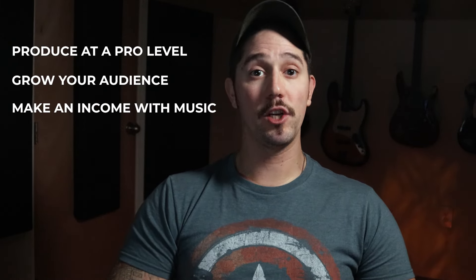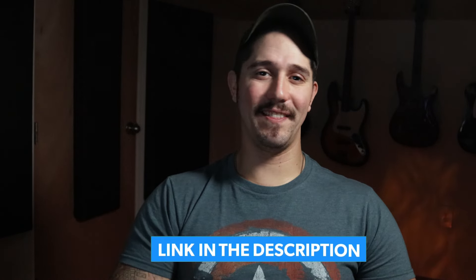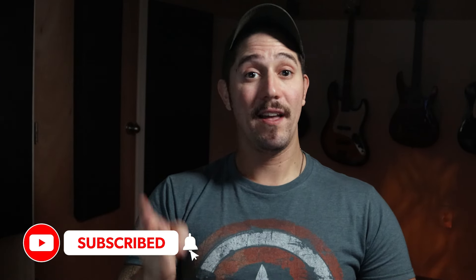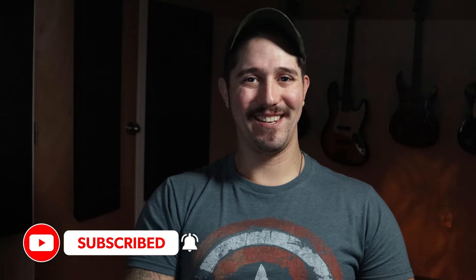So there you have it — my 15 top tips for mixing drums. If you want to know more about how to make music that sounds professional, grow your audience, and start making an income with music, join me for a free workshop where you'll learn the six transformations you need to go through to make music your full-time source of income. It's completely free — just follow the link in the description. If you liked this video, hit the like button, share it with your friends, and be sure to subscribe. Thanks for watching, I'll see you in the next one.